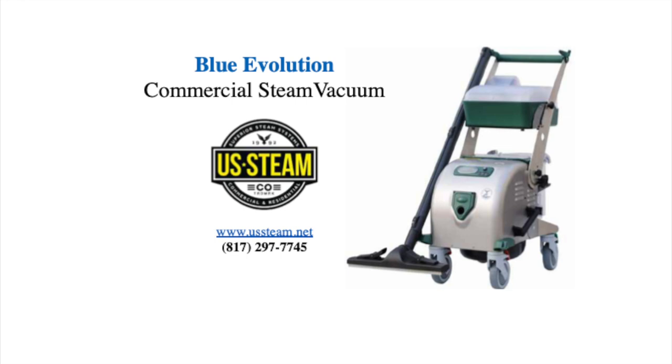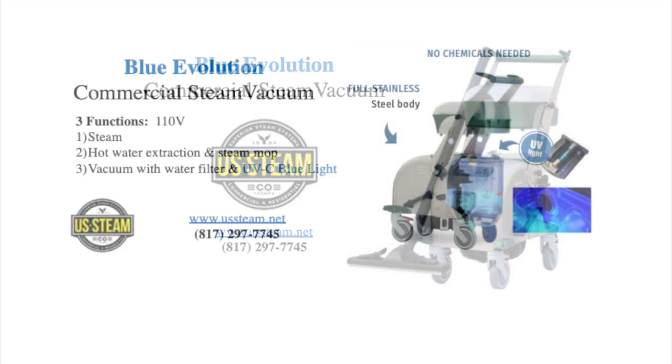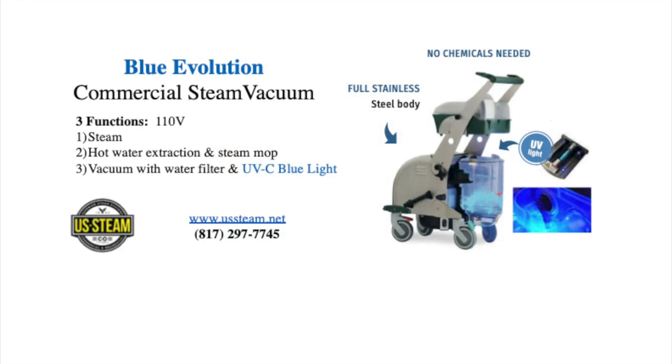Here we have the Blue Evolution S Plus, the 110 version of our steam vacuum, commercial grade. It has three functions: steam, extraction, hot water extraction, and a vacuum function.